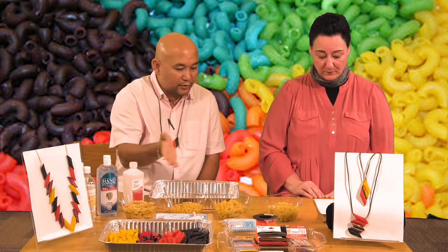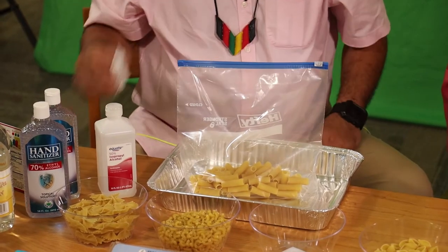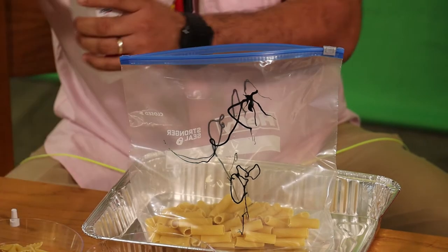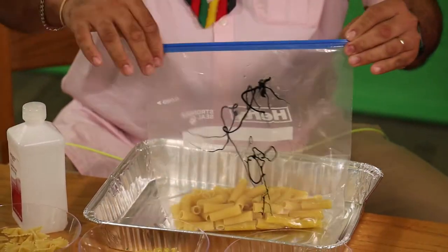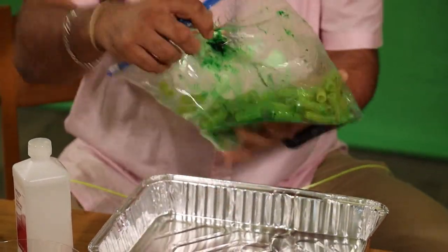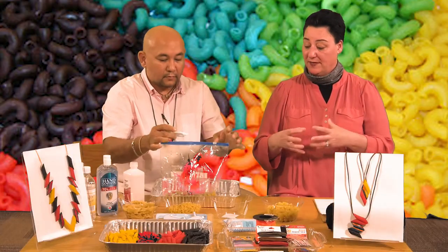To dye the pasta, your choice — what pasta do you want? I'll go with the rigatoni. We can put the whole bag of rigatoni in, and we'll be using the green one. It's up to you how dark or how bold you want it. I guess that's enough. We'll be using alcohol. And then the first step is just shake it. I guess I need more green — the more gel you add, the richer and bolder the color.